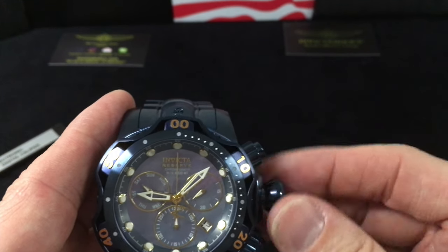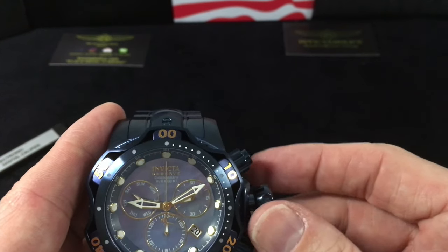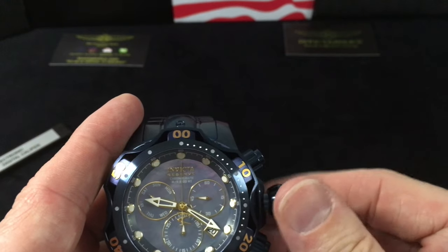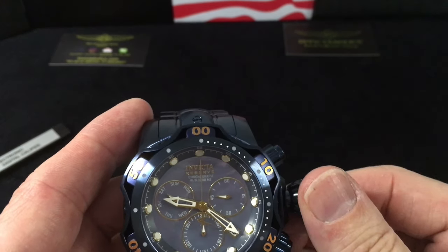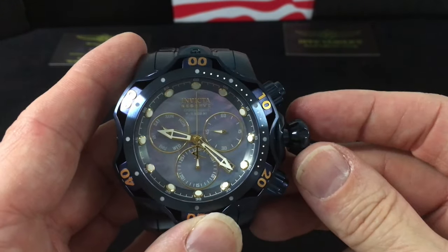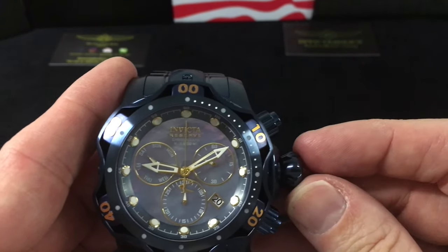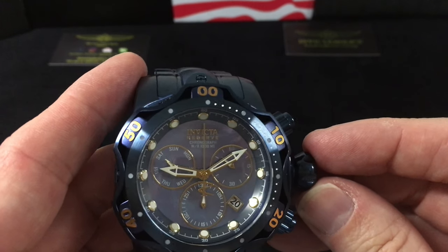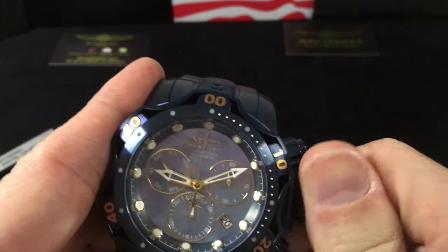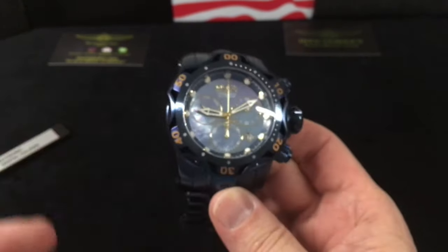Of course with the screw-down crown, unscrew it first. Pull it out one position to adjust your date; pull it out further to adjust your time. To adjust the day of the week, pull all the way out to the time function and spin all the way through — every 24 hours it will move. There's no shortcut I've found, so just FYI. Usually when you get the watch the day of the week is correct; if you change a battery or it dies, that may be when you need to go through and correct it.